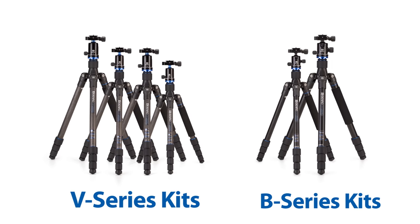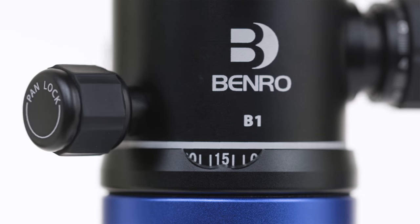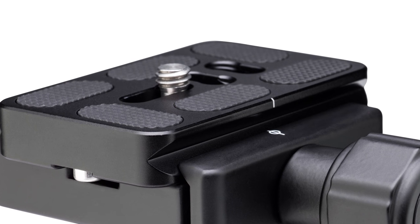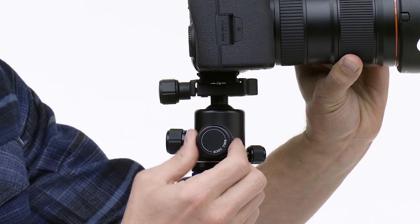There are several kits available that pair either a B-Series or V-Series ball head with your tripod. The B-Series triple-action ball heads feature a machined aluminum housing, ARCA Swiss-style quick-release plates, and separate adjustments for pan, drag, and ball lock.